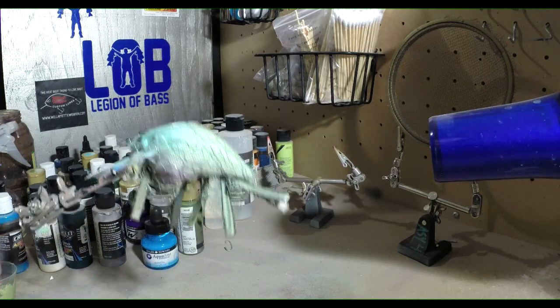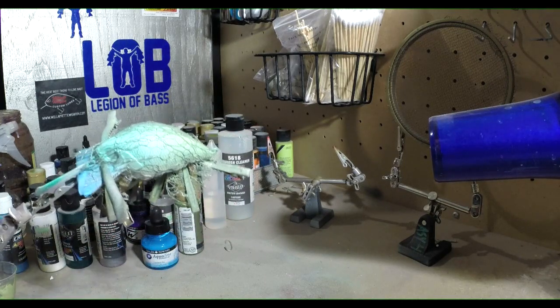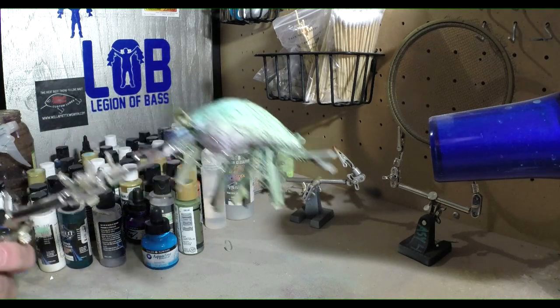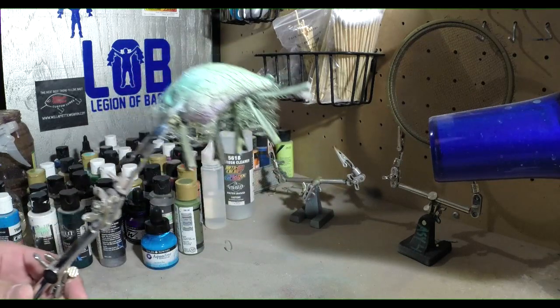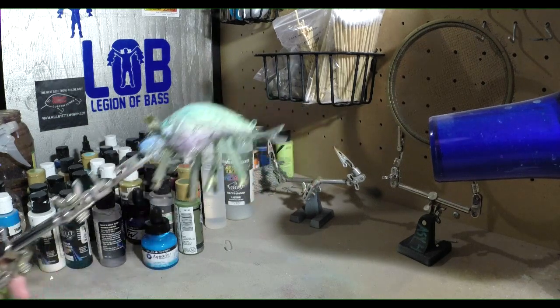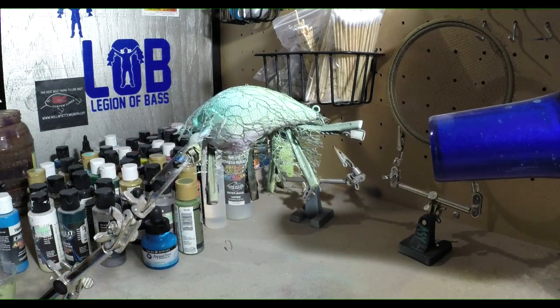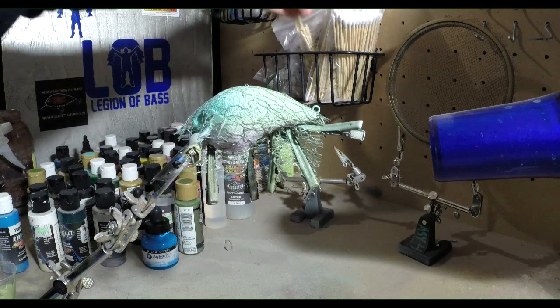Right now it's not looking like much, but at the end we'll get it all to come together once we get this tulle taken off. You always gotta have that picture of your final outcome and just believe in yourself — know that you can pull it together. Nothing in the world or in the lakes is perfect. No fish has perfect stripes, perfect lines, perfect dots, perfect colors. So if you make a mistake on your bait, don't stress — you can always correct it or just leave it.